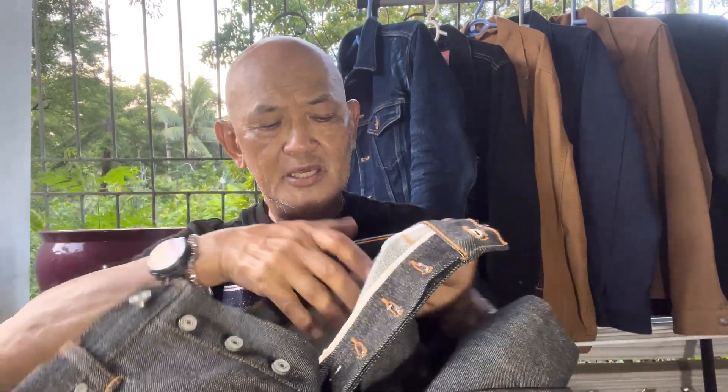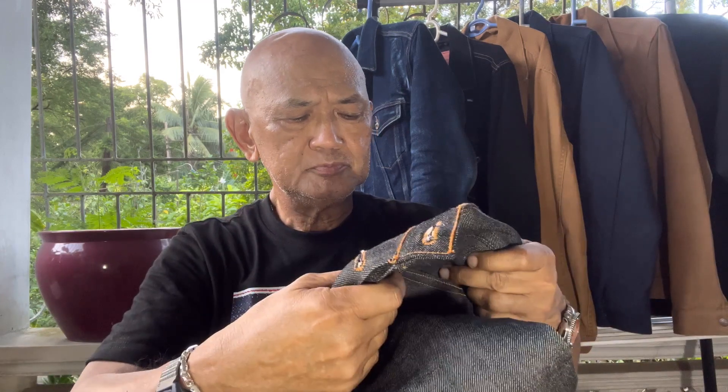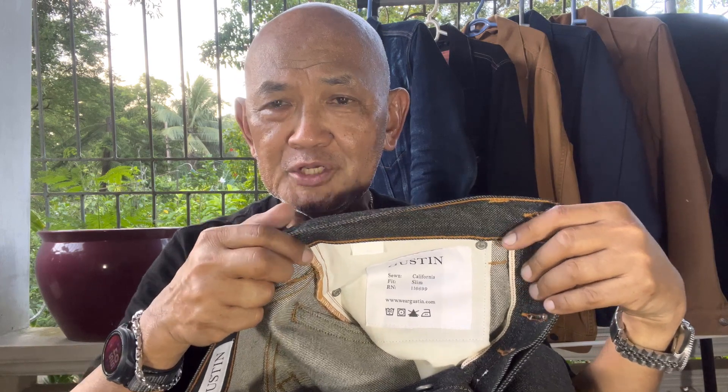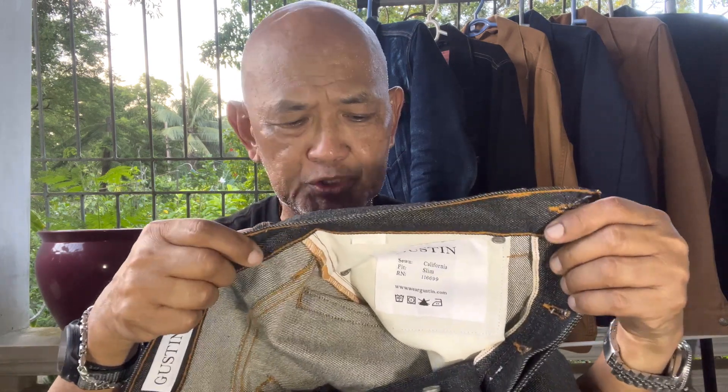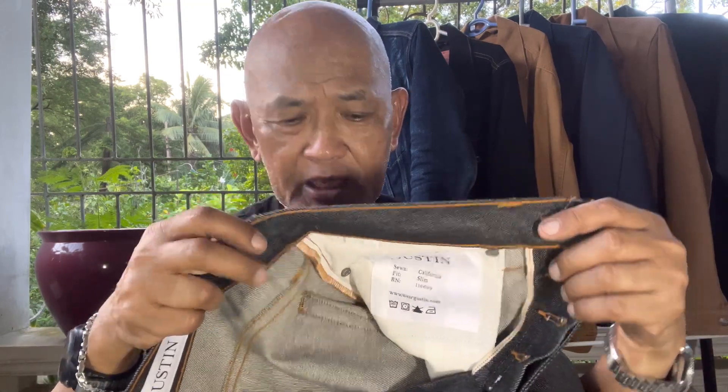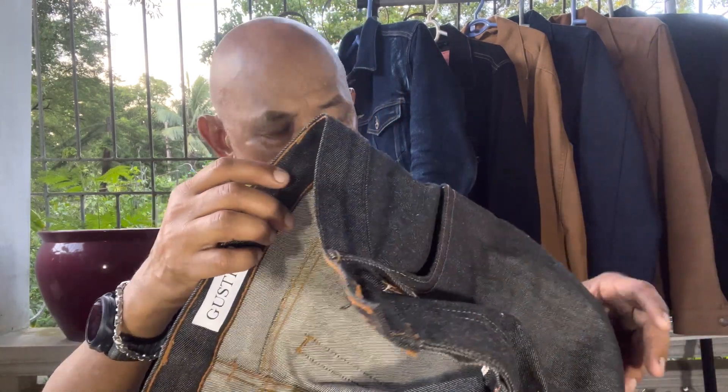This Black Cone Mills Number 77 is a slim cut in size 32. This one fits well on me, and I also had an unboxing video which you can refer to in my past videos to see how this pair of pants fits my body.